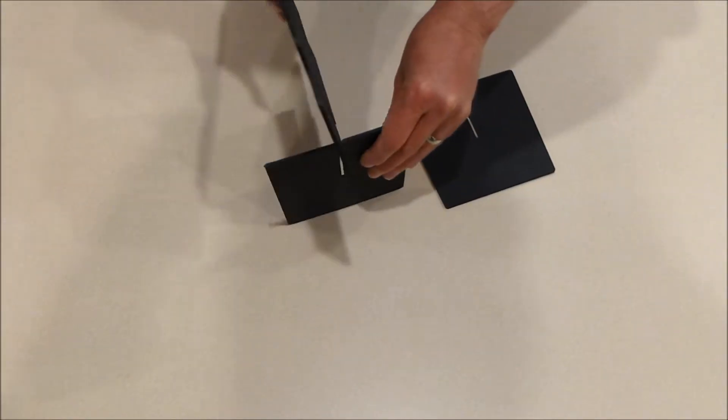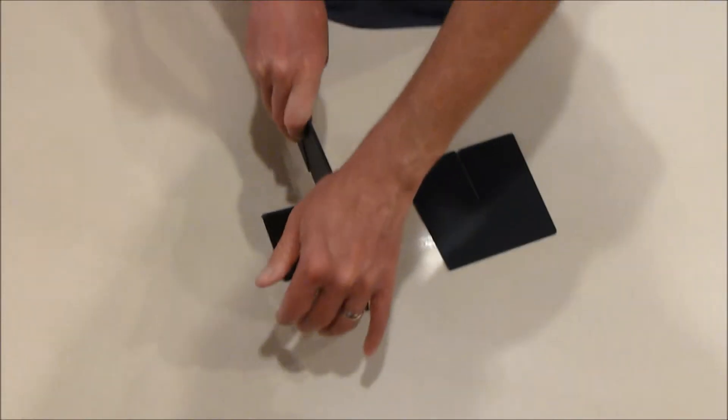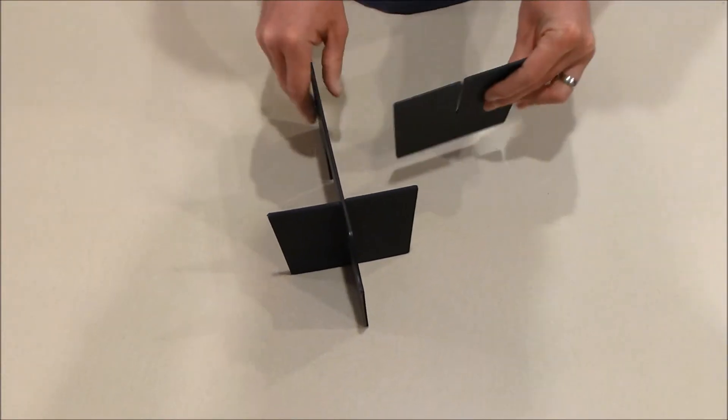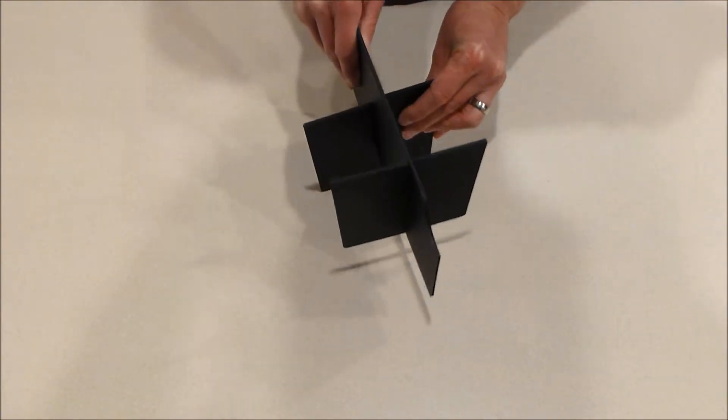To assemble this, it's very easy — just put the notches together until they bottom out. Same thing with the other piece; they're identical so there is no front to back.